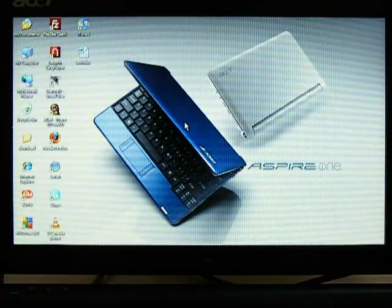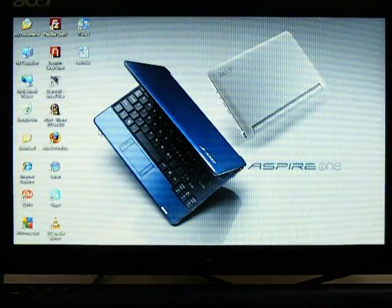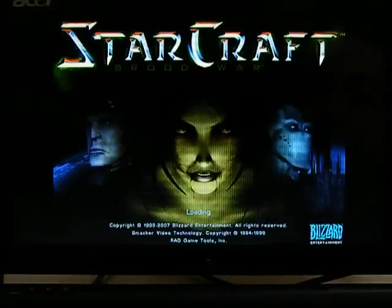Last but not least, this is a great device to play some classic games, such as Age of Mythology or StarCraft.